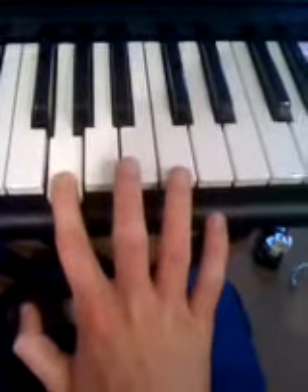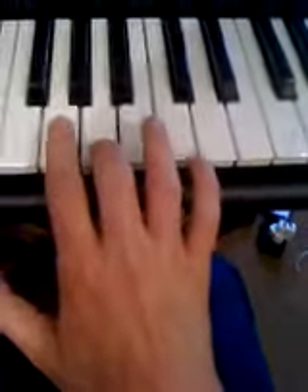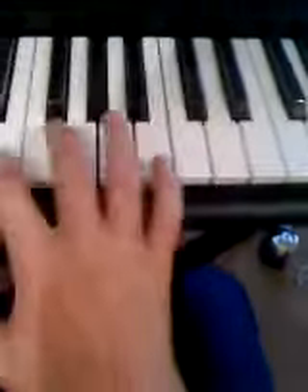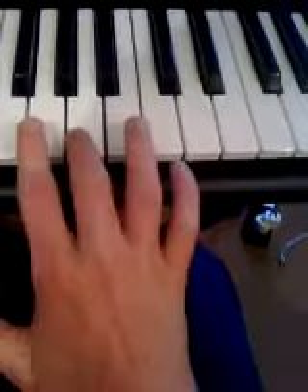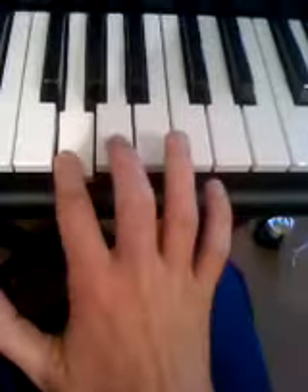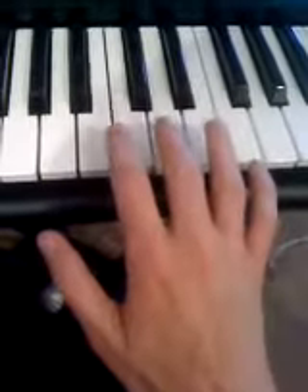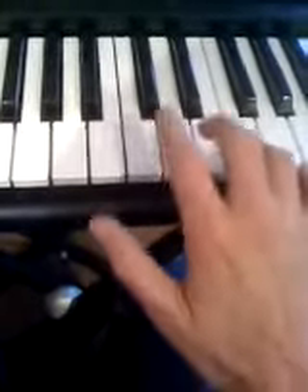Then from here you go — I think — yeah, that chord. The same chord again. No, here. Then 'All Is' — is the same. Is this chord again?